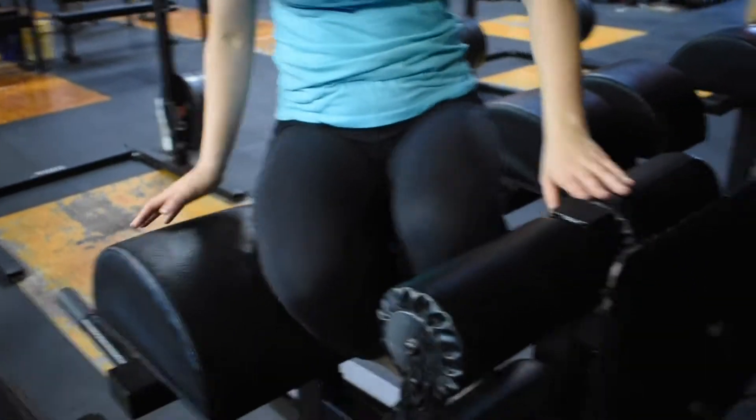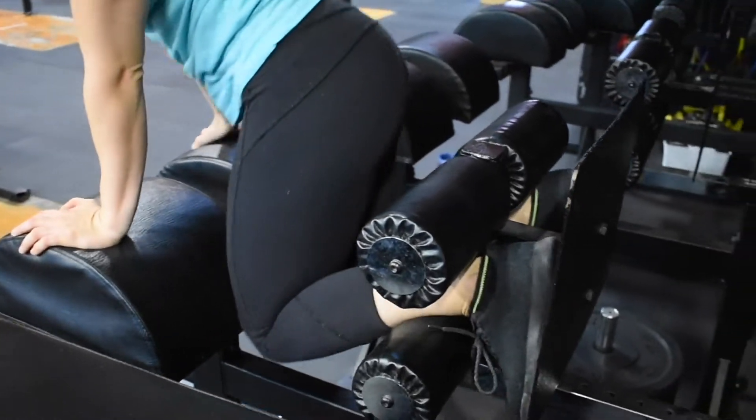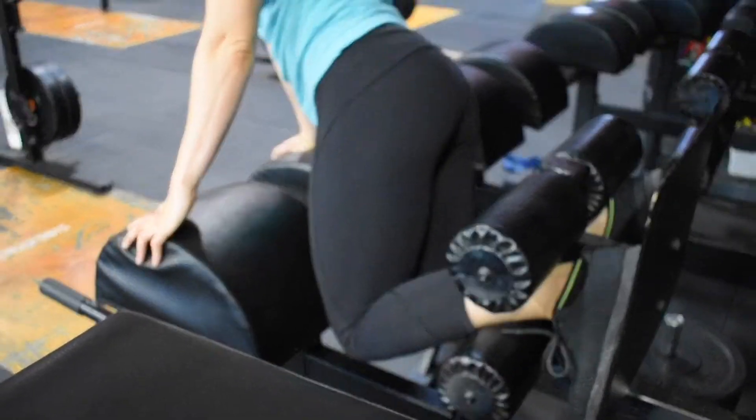What you're going to do — this is called a GHD back extension. You're going to put your feet inside of the foot spots and press your feet against the pad there.